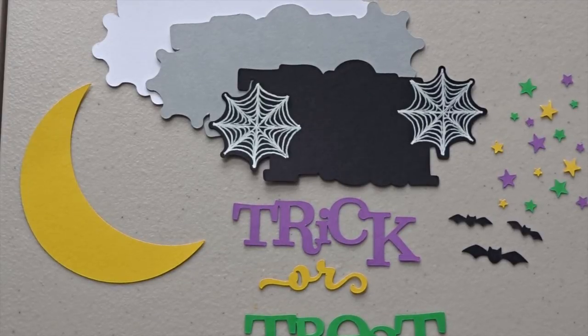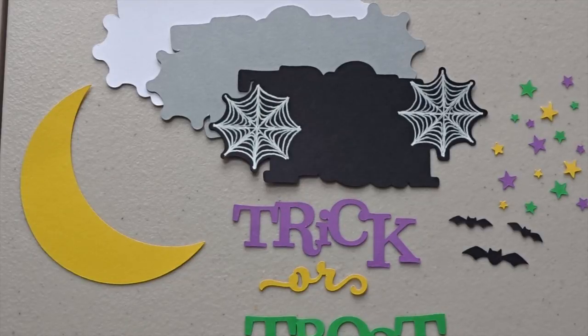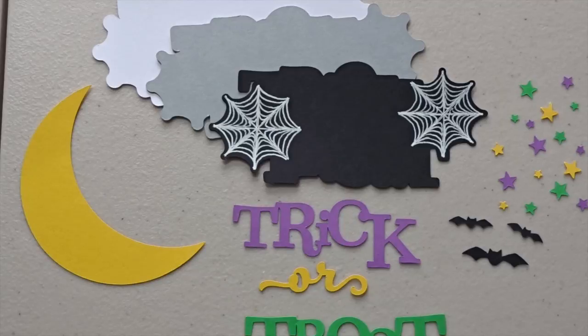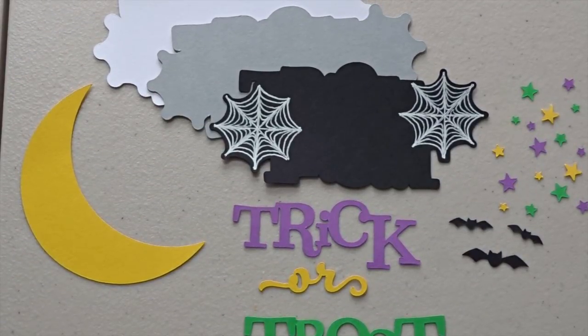I did want to mention a couple things. First of all, this is a Miss Kate Cuttables file that I actually purchased in the Silhouette Design Store and it's just called Trick or Treat Title. It's a real cute file. Currently today's date it's October 25, 2016, and the file is on sale for 74 cents instead of 99 cents. So if you happen to be watching this video today or within the next couple days, you should be able to get the sale price.